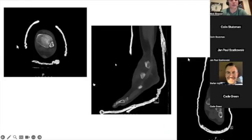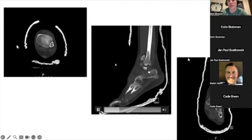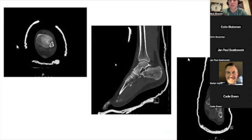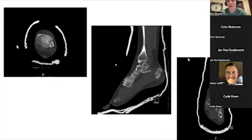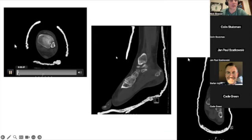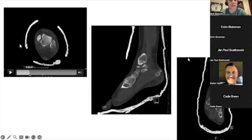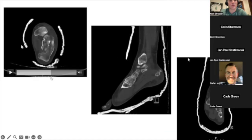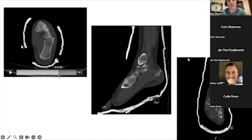Here are his views. His coronal here in the middle — or sorry, sagittal coming from the side. You can see that piece is attached to that tuberosity fragment there. It's kind of depressed and getting a little dicey. Here is his axial view. You've got the lateral wall there, not a ton of deformity in terms of varus and valgus, which is fairly common with these.